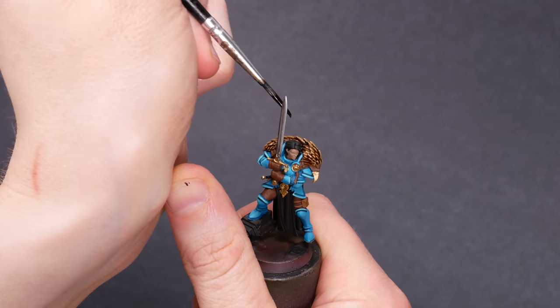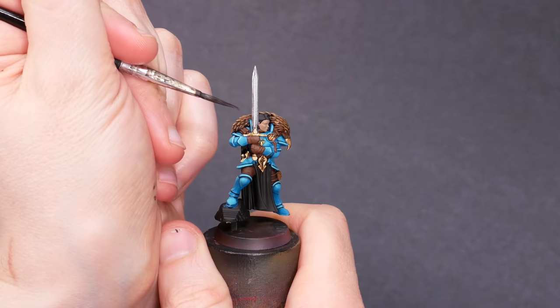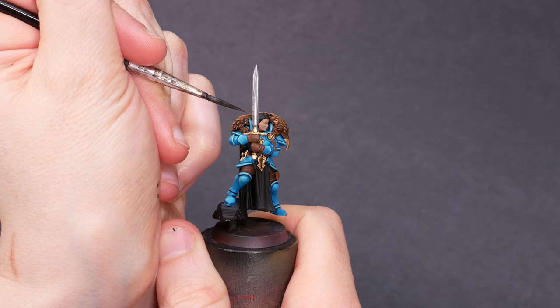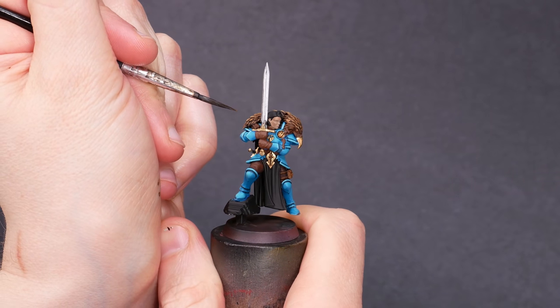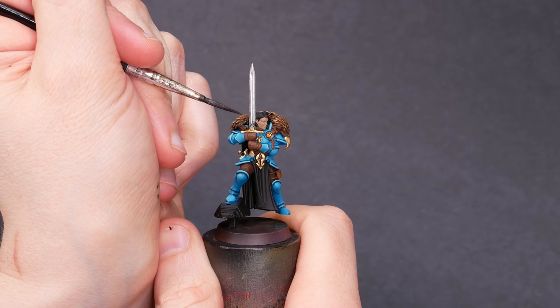The longer I wait, the more that black cloth is looking correct. Something else that vexes me is this sword — there's a hair or something in there. It's not perfectly smooth. Can you see it? I can see it, and it vexes me.